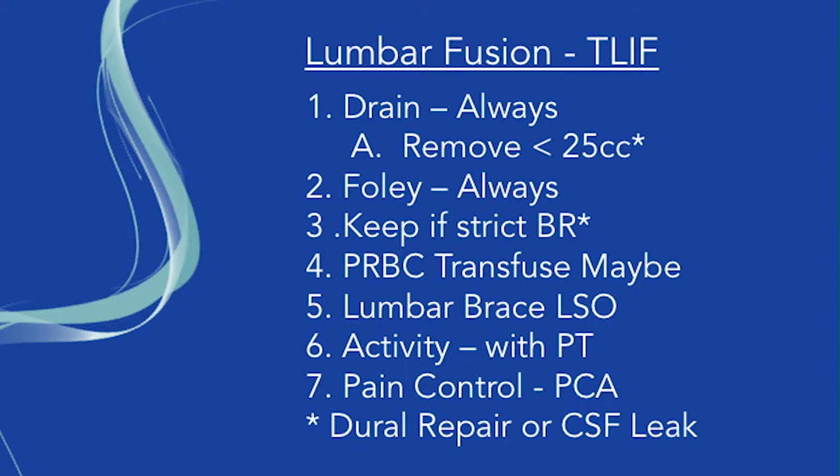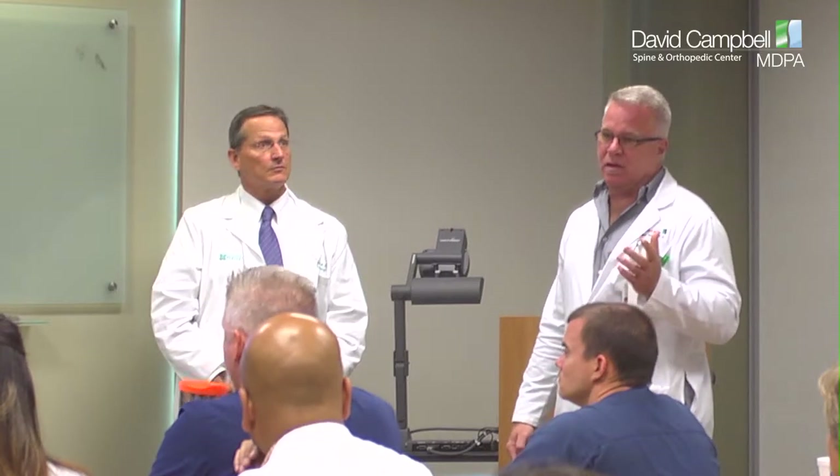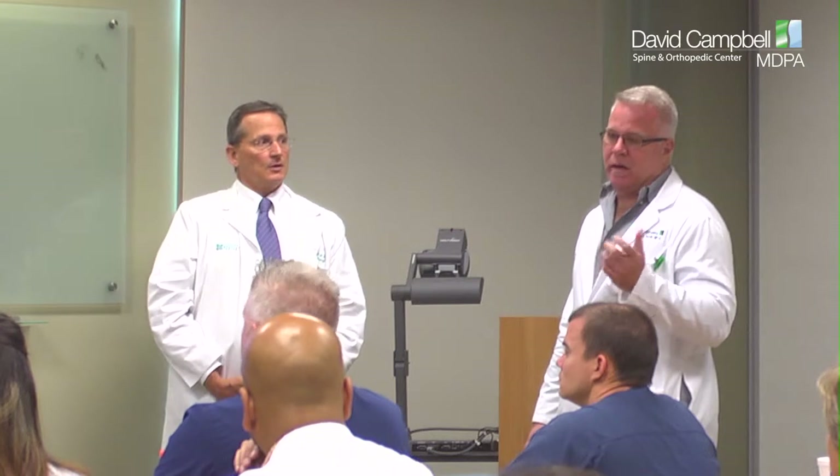For pain control, usually all lumbar decompression patients are on a PCA. We try to start on either low or moderate dosing. If it's somebody who's already using a lot of narcotics — and many of these fusion patients have been on narcotics — they will end up on a higher dose.